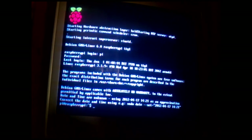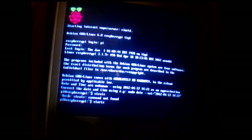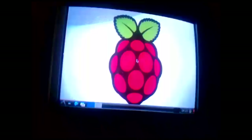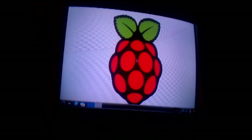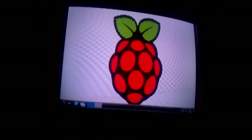So I'm going to start X. And there we have the desktop.